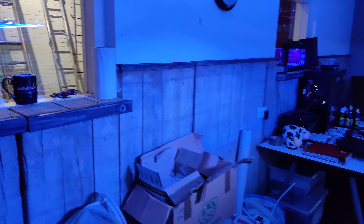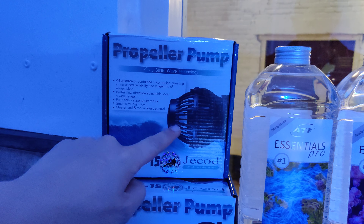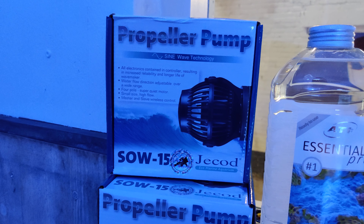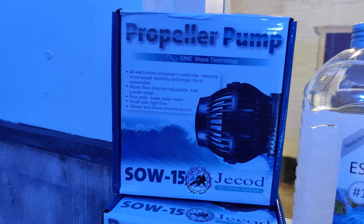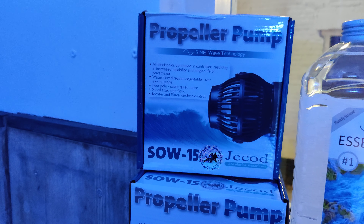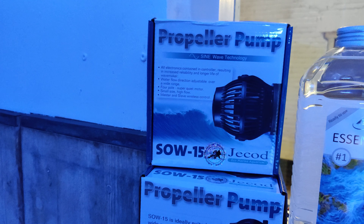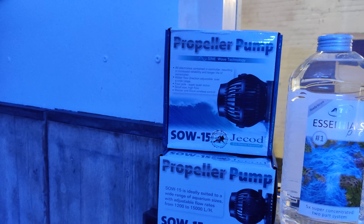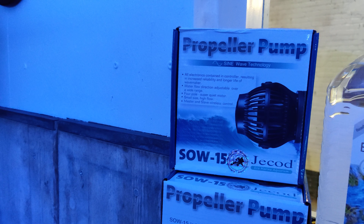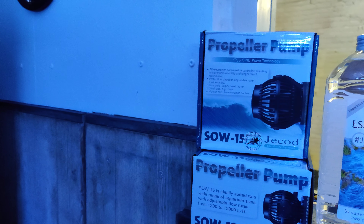I want to give you a quick look at the boxes the Jaycott pumps come in. It's a small box containing the pump itself, the adapter block, a small power block, and the controller. The controller looks fairly similar to the old pumps — the OW, the SW, the RW. They have sine wave technology now, which is supposed to reduce vibrations and noise. They've also integrated that into their return pumps — I'm actually using a DCP 8000 return pump from Jaycott as well. I really like these latest versions, which do create a lot less noise than before.